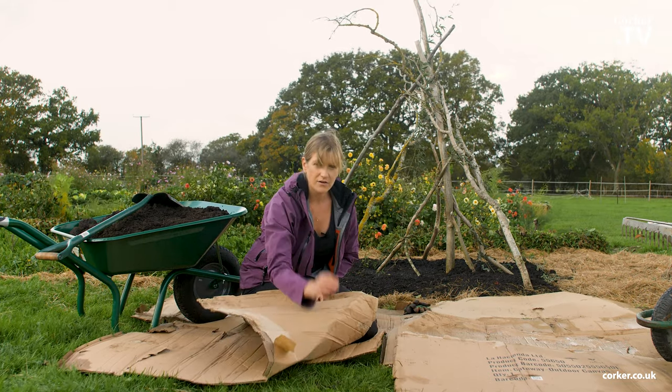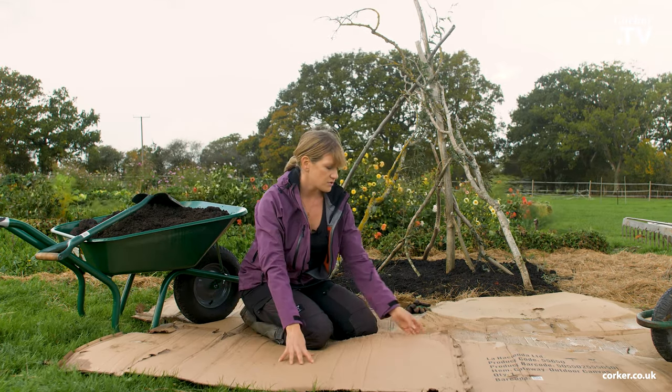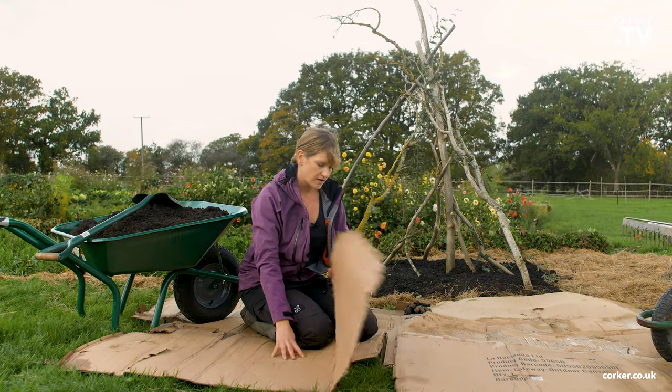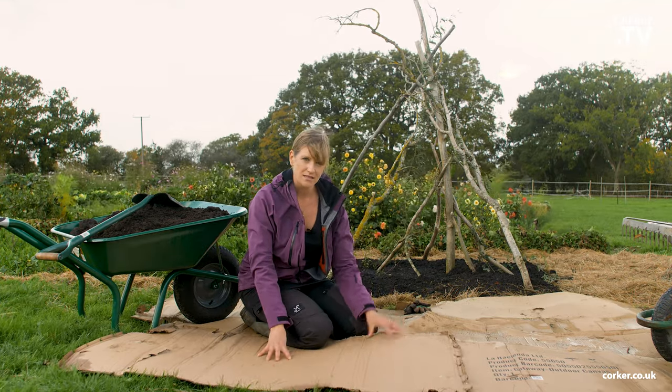Over here I've got grass, and you want to make sure that the cardboard is overlapping as well. You don't want any gaps where light can come through.